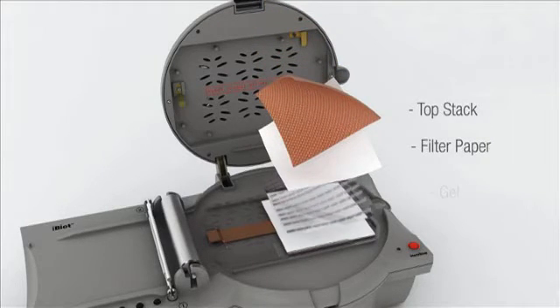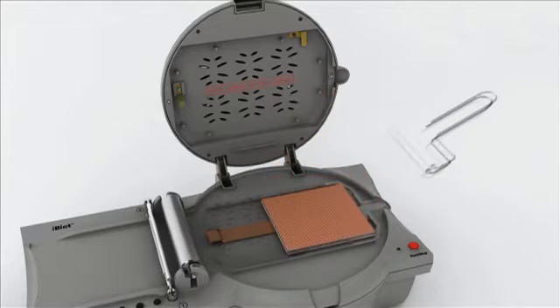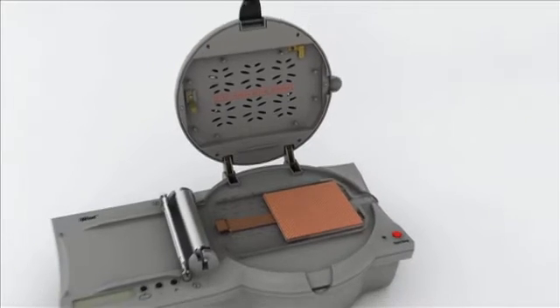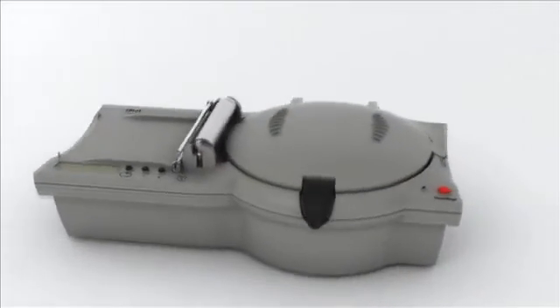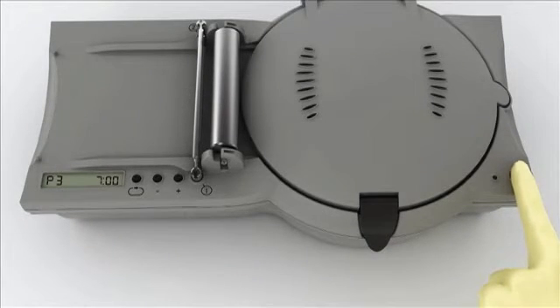The system uses the unique iBlot gel transfer stacks that contain anode and cathode transfer buffers. Each iBlot bottom stack includes an integrated nitrocellulose or PVDF membrane for protein capture. No liquid buffers means no mess and no fuss.